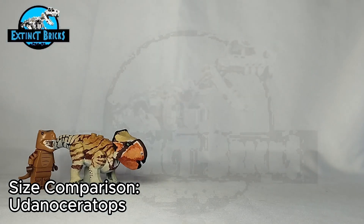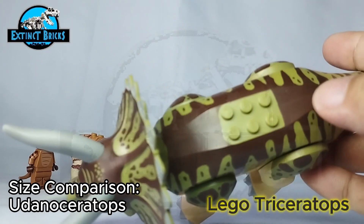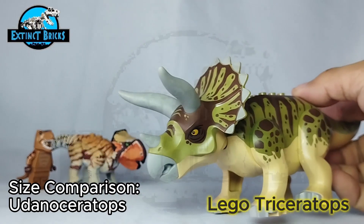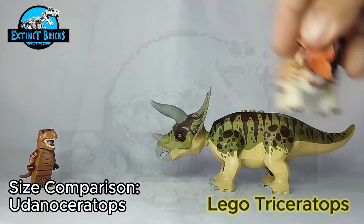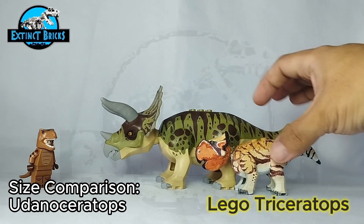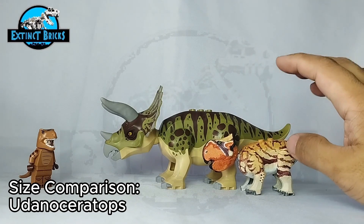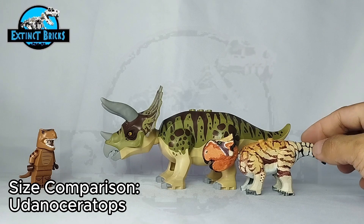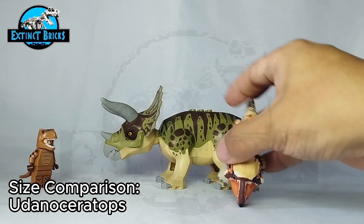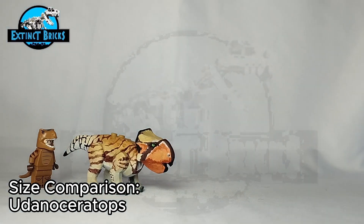Just to add — here is a LEGO Triceratops in comparison to our Udanda Ceratops. You can see the size difference between the two is quite remarkable. There is no actual base figure for the Triceratops — I just made this one up — but if you're interested in how I made the Udanda Ceratops, please check out part one of the Udanda Ceratops tutorial.